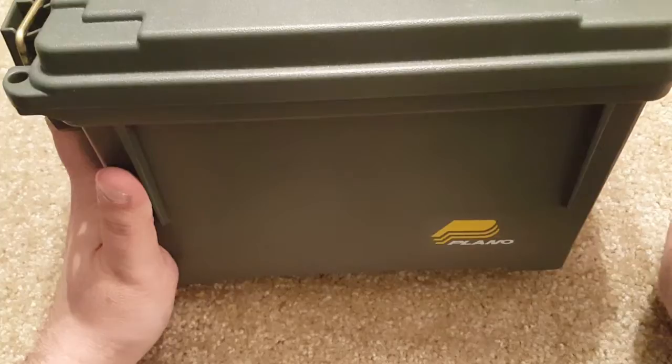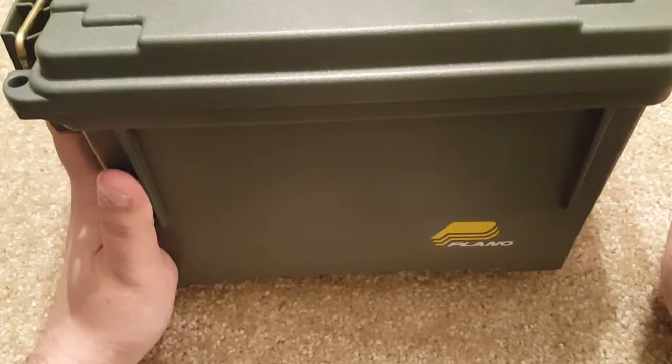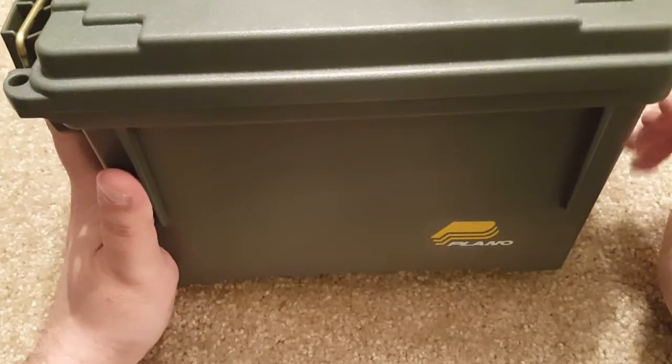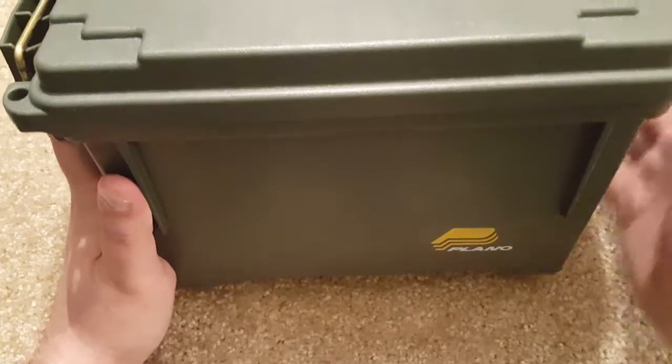I have a lot of my ammunition separated by caliber and put into different boxes. I also have another box that I always take back and forth to the range, because these boxes do lock. I've carried it back and forth a lot, thrown a lot of ammunition in it, and never had one problem with them.